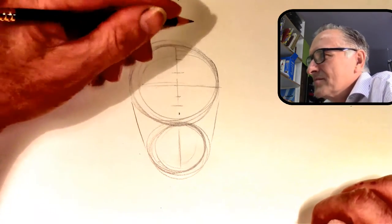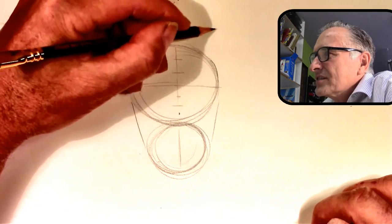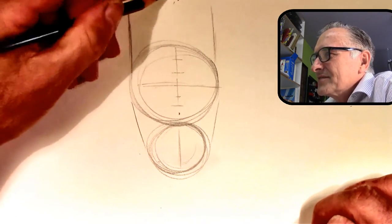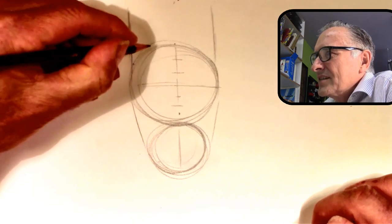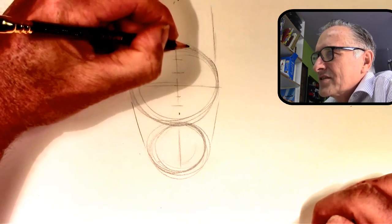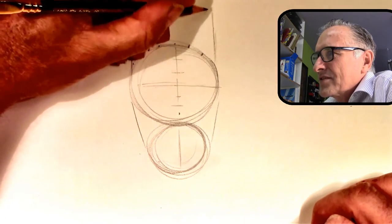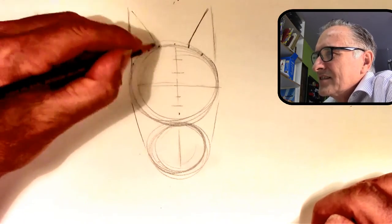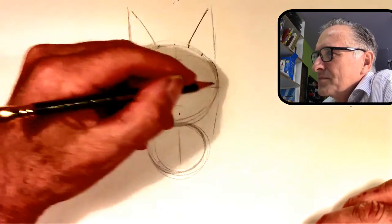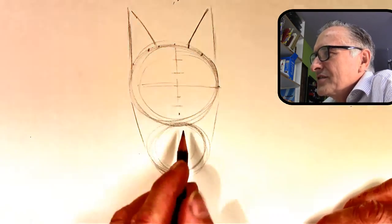Now we're going to put some lines for the ears. You go up on the side, straight up vertically. Then you split that left side into thirds from that point to the middle, and then the same on the other side. You connect it at the second third spot, and that's how you get your ears.